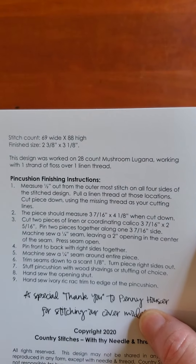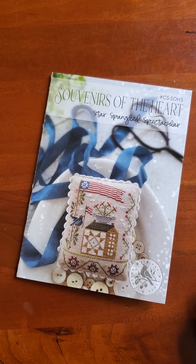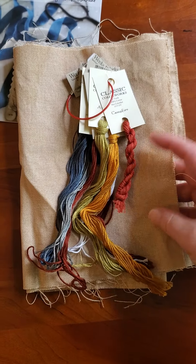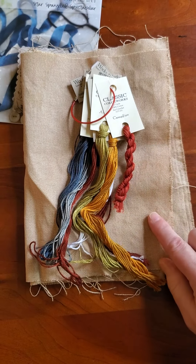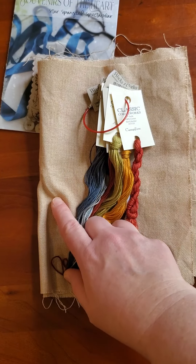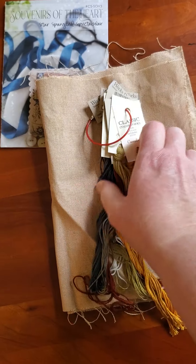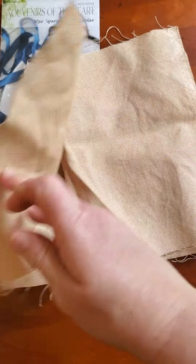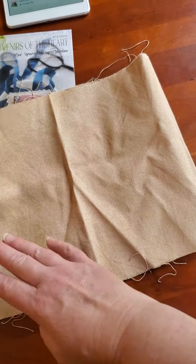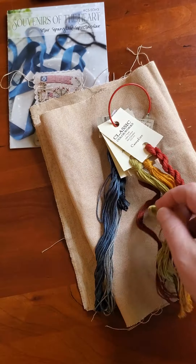I thought I'd start this one first since there's a possibility it could get finished in time to be displayed this year. It calls for 28-count mushroom Lugana, one over one, and I'm going to give that a try. I have some 28-count bone that I got from Wayside Stitchers' destash — it didn't have a tag, but my recollection was it was 28-count. I tea- and coffee-dyed some for this one; I did enough for Autumn in a Mana too. I'm going to use all the called-for floss colors.